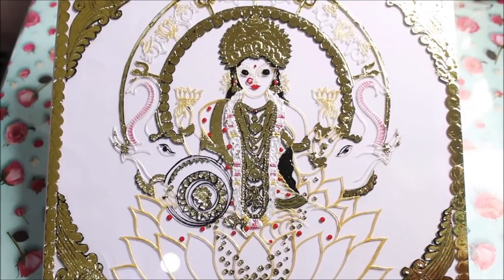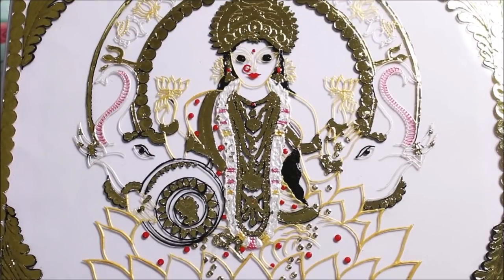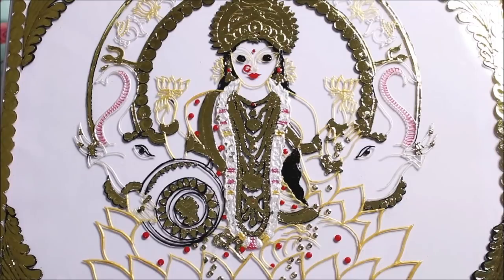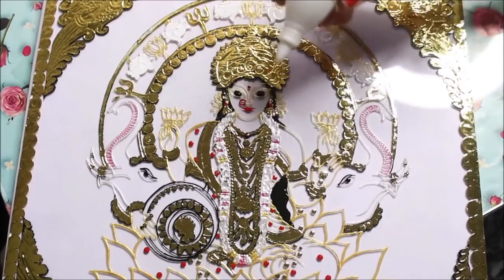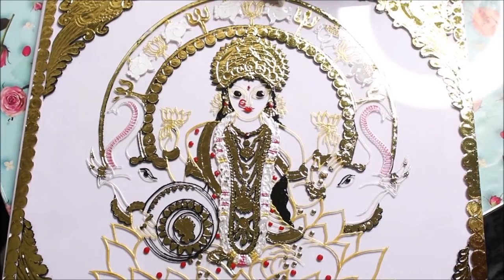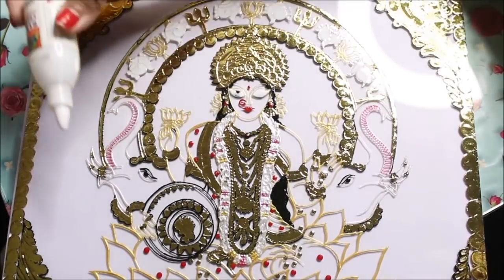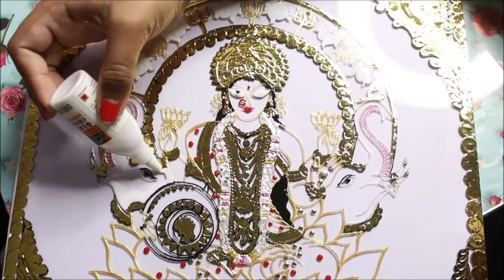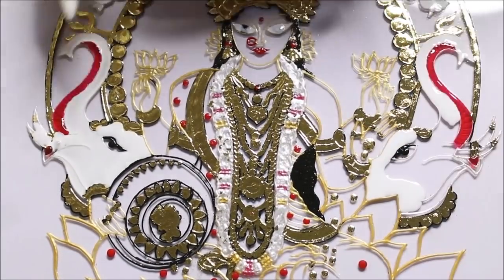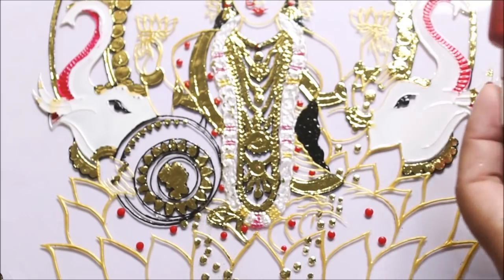I've finally completed doing all the gold foiling and designing part — this is how beautiful our painting looks. Now let's start the coloring part using Fevicryl glass colors, which are water-based, and I'll also use glittering glass colors from the same Fevicryl range. First of all, I'm going to use antique white Camel glass color, which is solvent-based, in a few particular parts where I want it to be white. Now I'm going to fill the same glass color in the elephant.